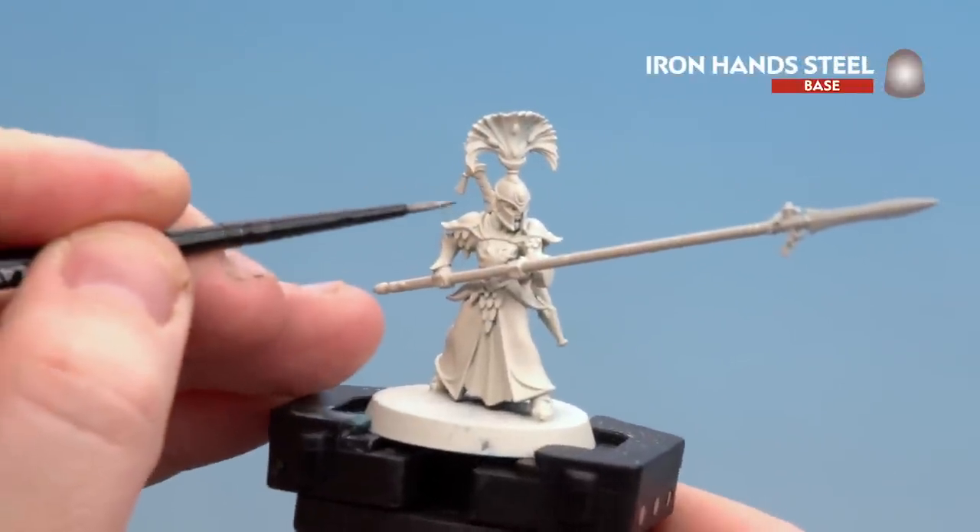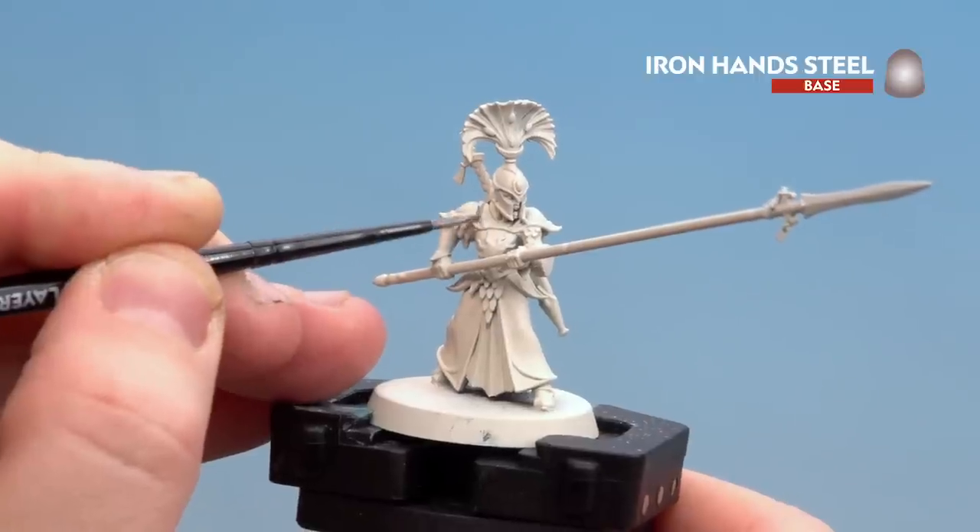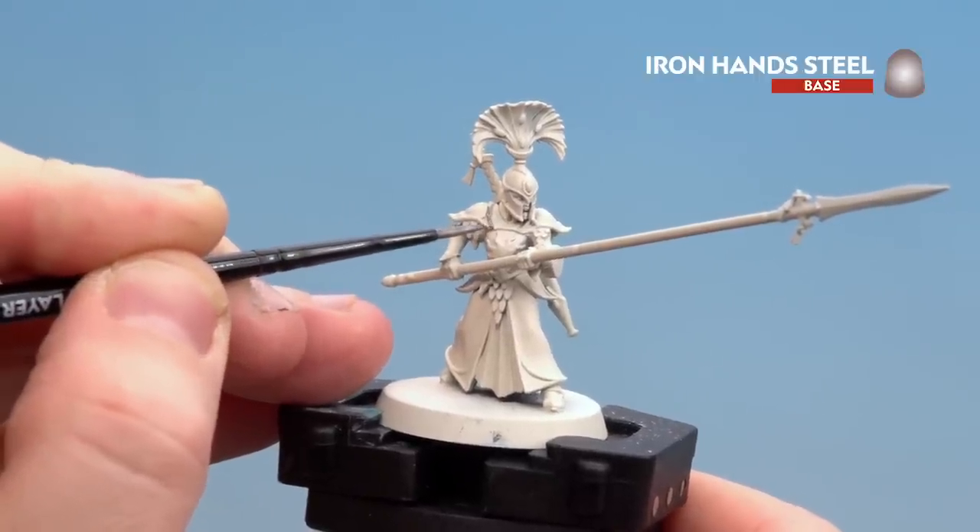Just pull the model up — you can see here you've got lots of little trim around there and the scale mail here. Just take your time, and if you do make mistakes and get paint on the actual armour panels, just tidy back up with some Wraithbone.